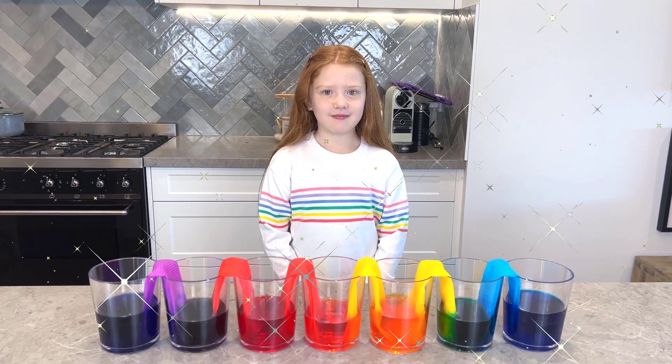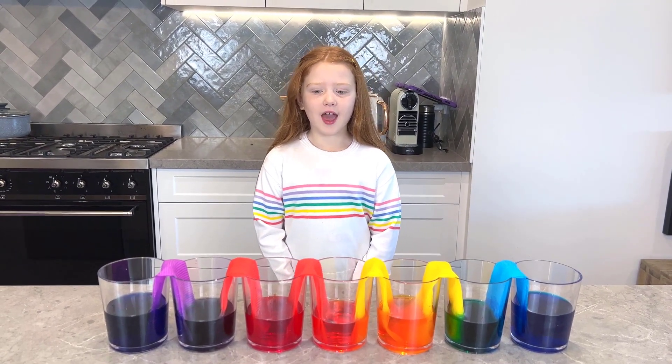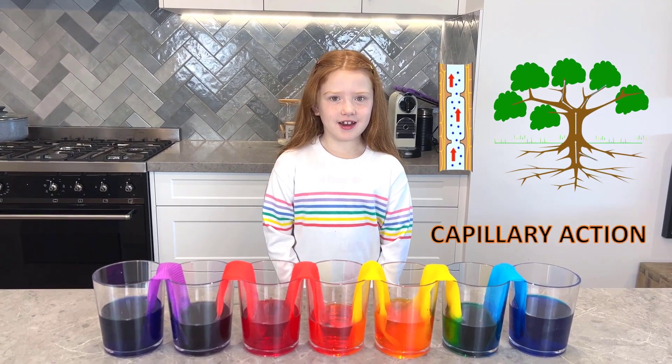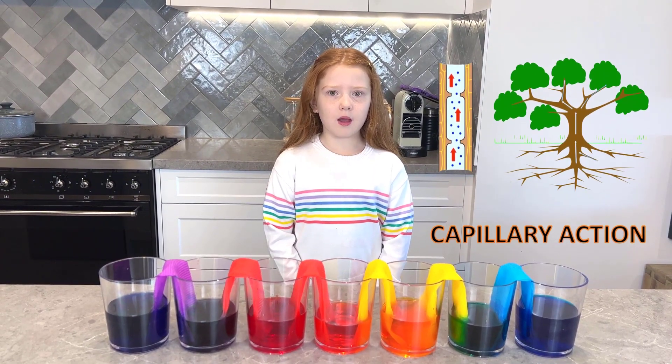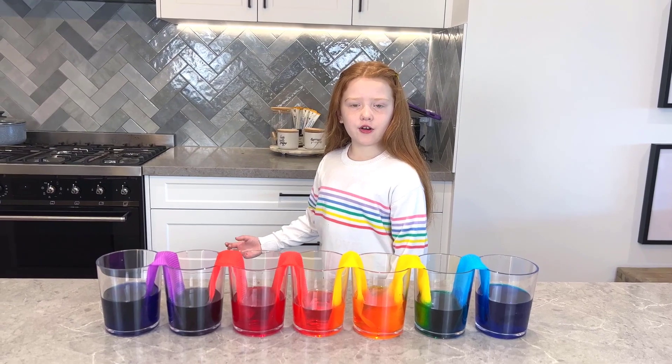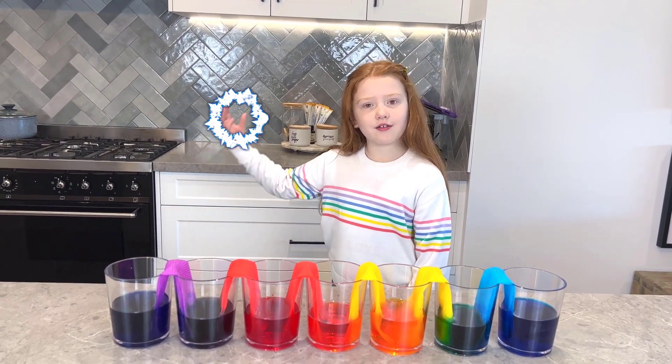How did the water travel up the paper towel? It's called capillary action. Capillary what? Capillary action. Did you know plants also use capillary action? It's when water travels up against gravity.